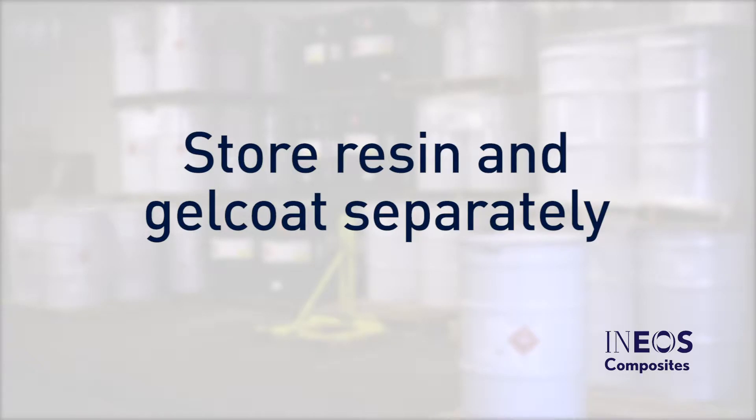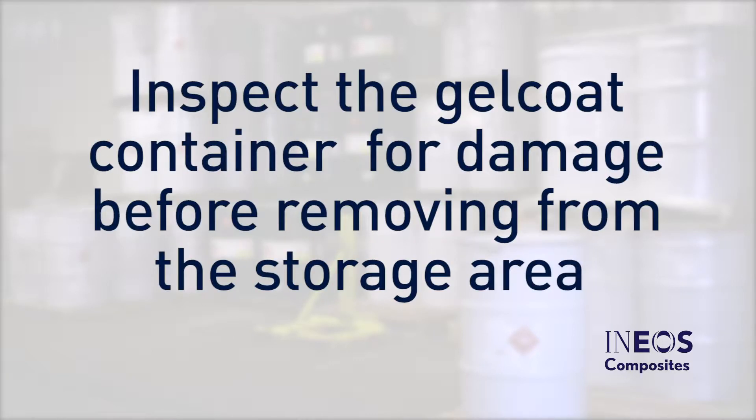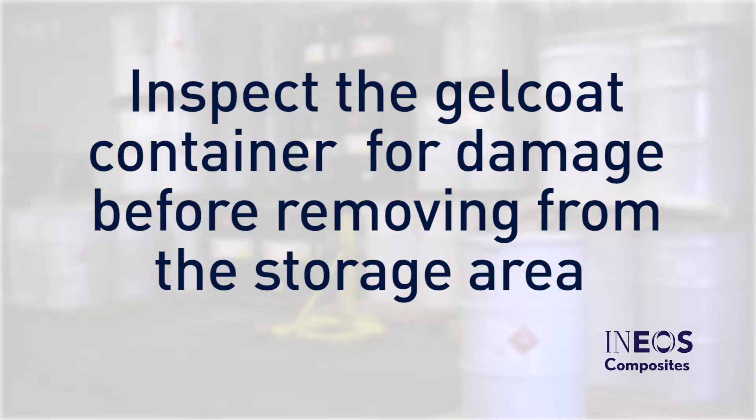Make sure all packaged materials are stored in their original containers with lids and caps tightly closed. Store resin and Gel Coat in separate areas for ease of inventory management. Follow first-in, first-out stock rotation. This will ensure you are always using fresh material. Before removing a drum of Gel Coat from the storage area, check the drum for damage. If you find a damaged drum, notify your supervisor.